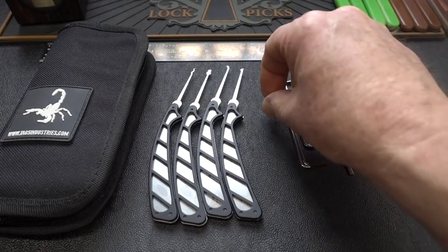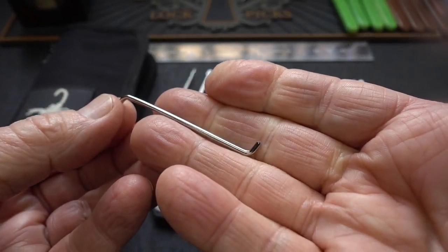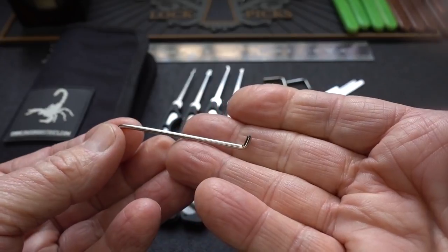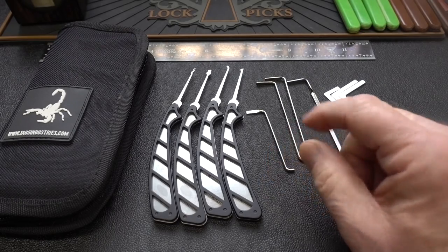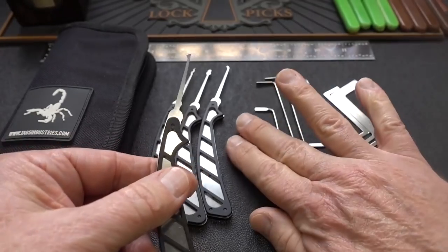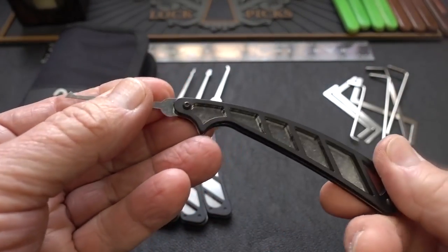You get three of these, and I have to say I accidentally broke one — that's totally 100% my fault — because I went through a pretty steep learning curve trying to figure out how to use these picks. I'll describe that in just a moment. I know you guys don't care so much about tensioners; you care about the picks.